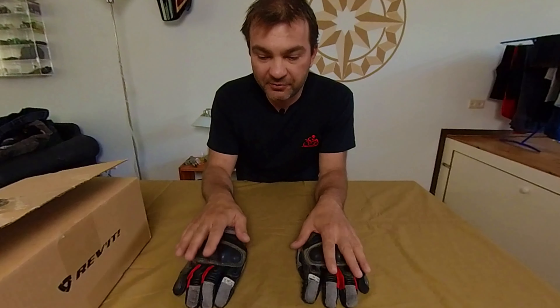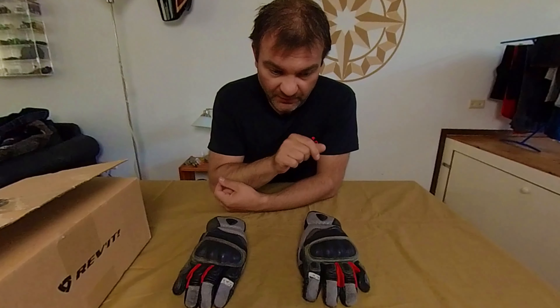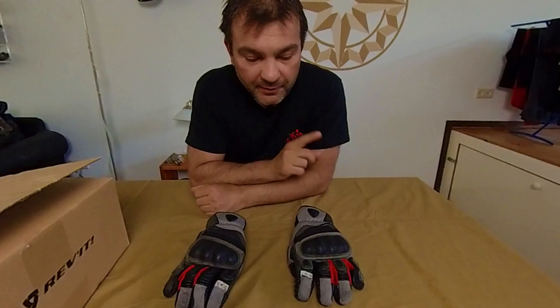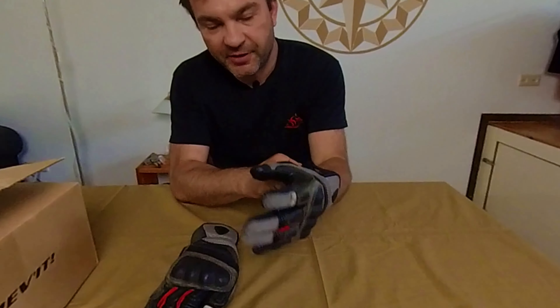In those temperatures they perform quite well, but when riding at five degrees outside your fingers can get cold. However, if you have heated grips that helps and you can ride at five degrees Celsius with summer gloves. So why the review now? As I said, I used them for three motorcycle seasons and a week ago this happened.